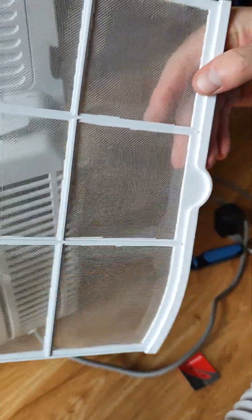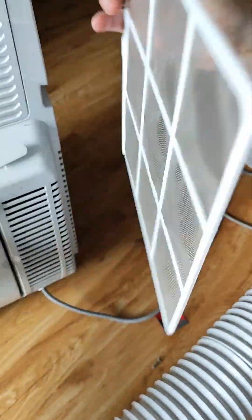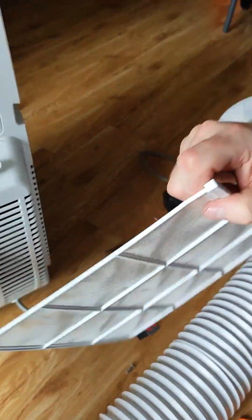Now at the bottom there's another filter, so we'll take this one out. This one isn't too bad as you can see, so just a quick brush down on both sides and the filter goes back in.